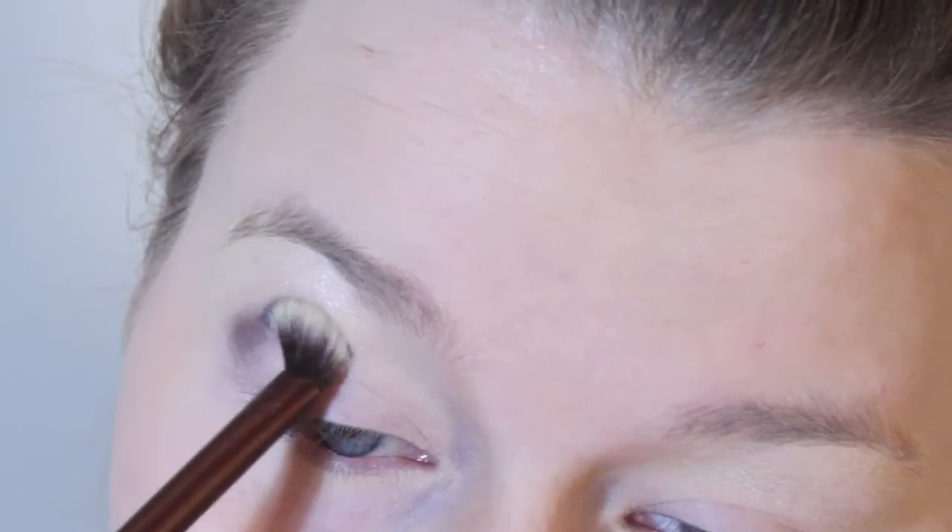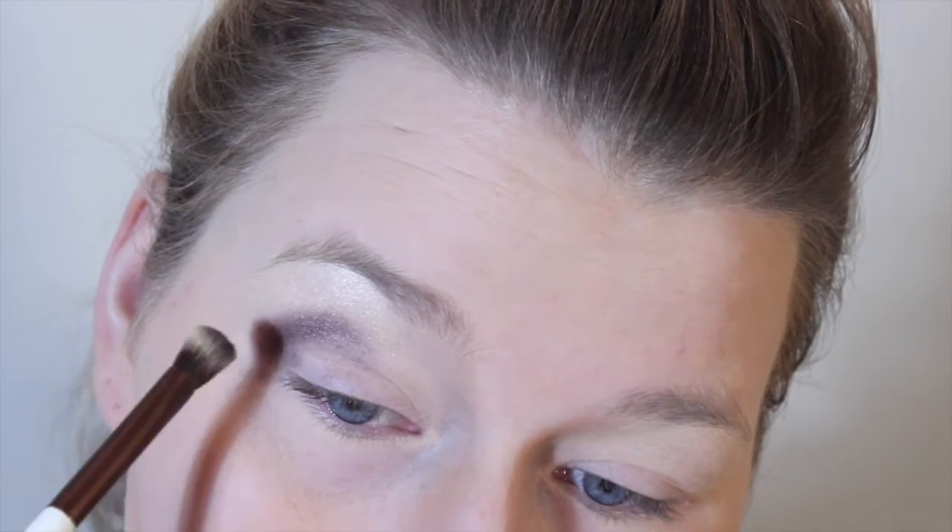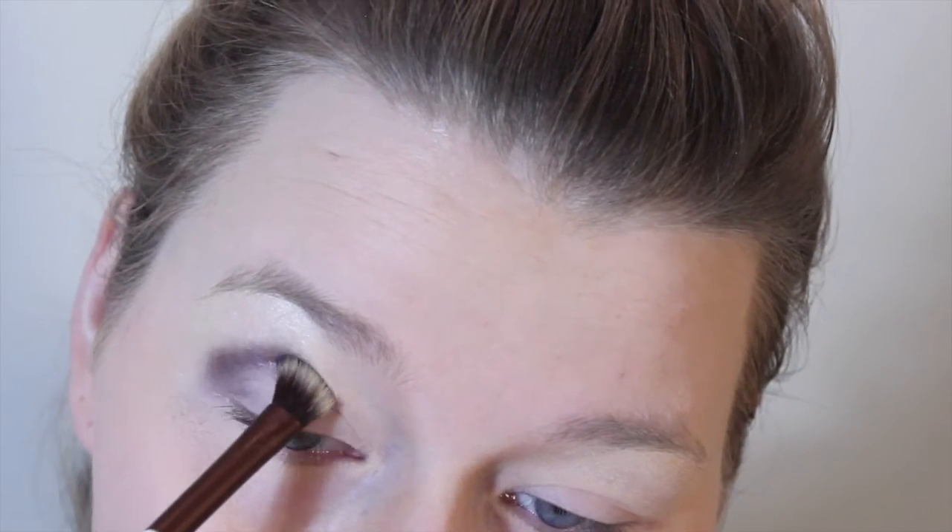Then we're going to be throwing in any dark purple shade on the outside of the eye, trying to create a rounded look, and we're going to pull it right into the corner. We'll try and keep it off our lid because we're not here for that right now.